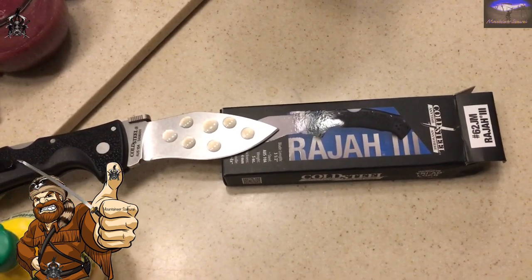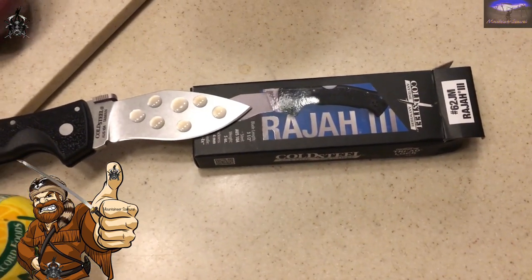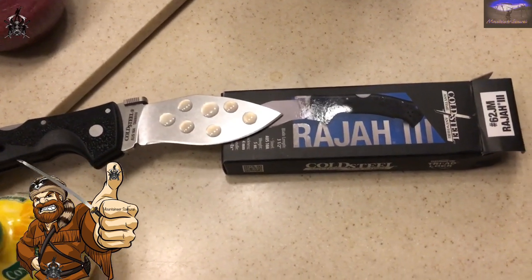Do a couple more drops on there, probably about three or four days. Do a little customization here — let's see what we got.